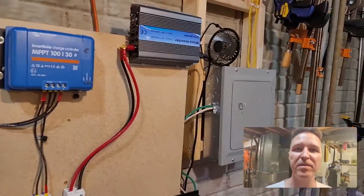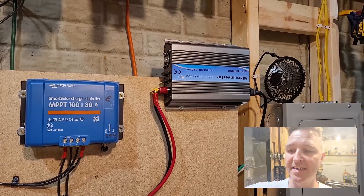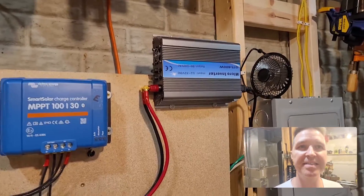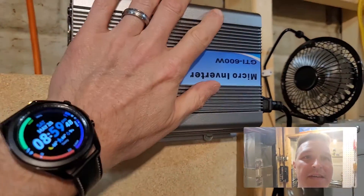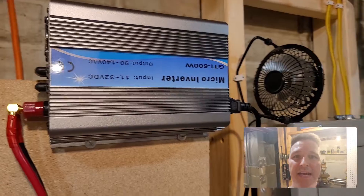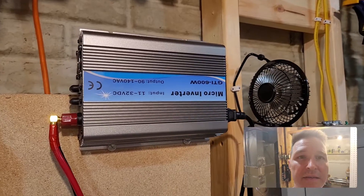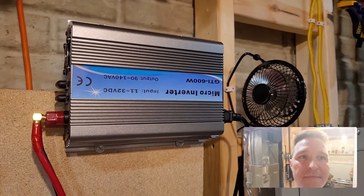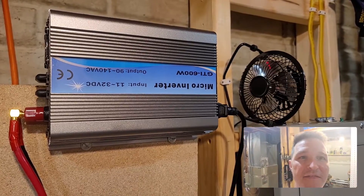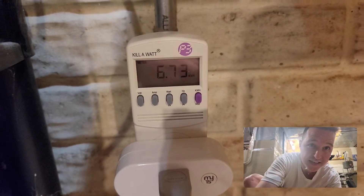It is 8:59 and this thing is still running just like it was when I first turned it on 14 hours ago. It is now nine o'clock — the fan is turning off and the inverter has gone back to off. The kilowatt says 6.73 kilowatts.